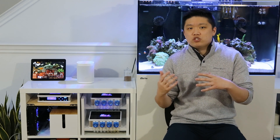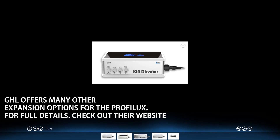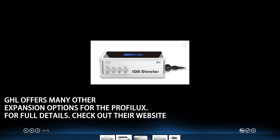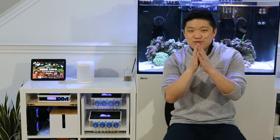GHL also offers a variety of other add-ons that can be paired with the Proflux to measure things like alkalinity, oxygen, CO2, and soon to be calcium, magnesium, and nitrate as well in the form of the ion director. Personally, I can't wait to get my hands on one of those as it would essentially eliminate every manual test that I would have to do with the exception of phosphate. So GHL, if you're listening, go ahead and send me one of those, please.